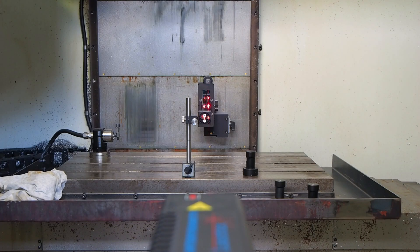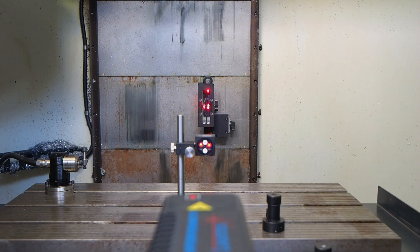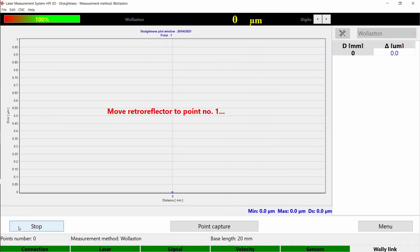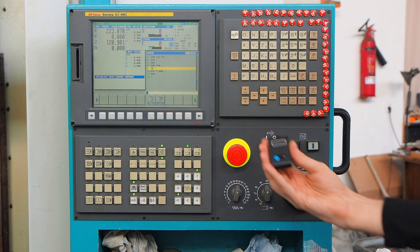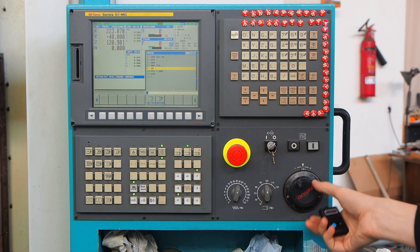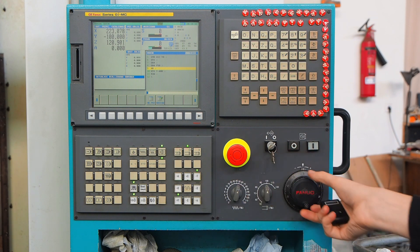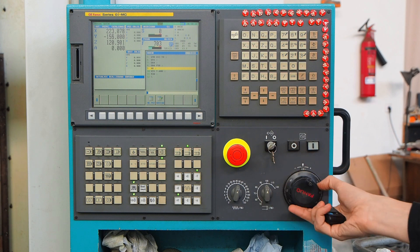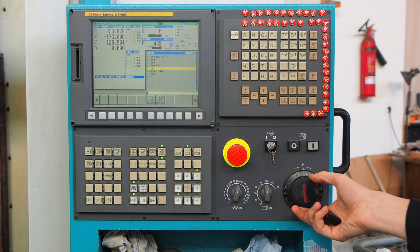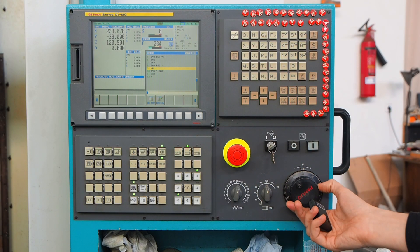Then press Start and manually move the machine to the second point position. In the standard HPI set we provide a remote control, so you can trigger the measurements without needing to go back to the computer. If you don't have it, you can just press Point Capture in your software. You can also jump to the correction table generation and report with the timecode provided under the video.